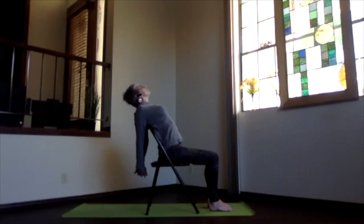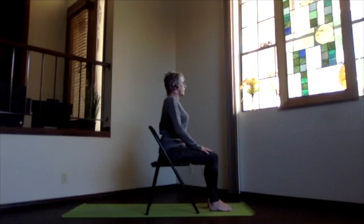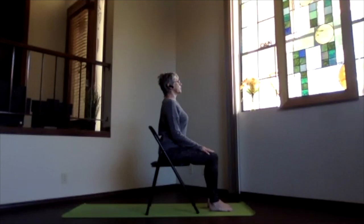Then again chin toward your chest, release your hands back to your lap and sit back upright. Take a few moments just feeling that circulation — a little bit more energy through that heart, upper chest, and upper back area.